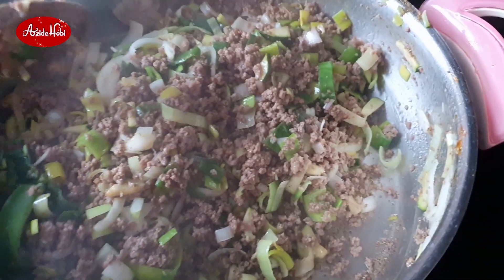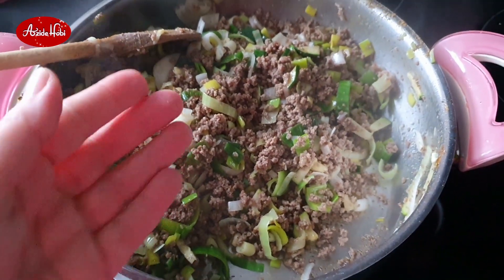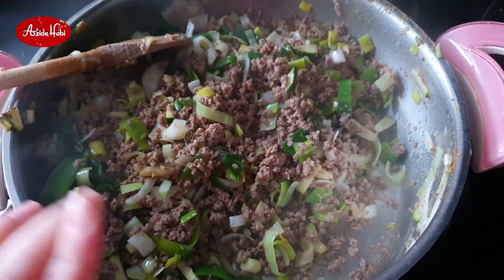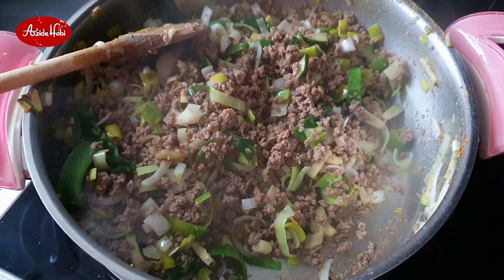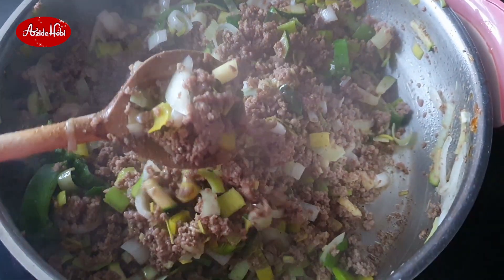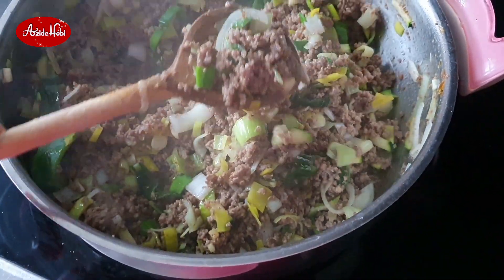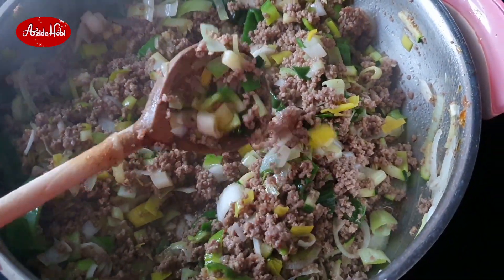Aklıma bir şey daha geldi. Diyelim ki hamur kızartıyorsunuz, pişi yapıyorsunuz — bunu hamurun içine koyup öyle kızartın. Yani şu yaptığım kıyma kavurması, bol pırasalı ve soğanlı kabaklı, muhteşem bir şey oldu. Gerçekten bol kimyon ve karabiber de ekledim içine. Vallahi harika bir şey oldu bu. Her şeye kullanılabilecek güzel bir harç.